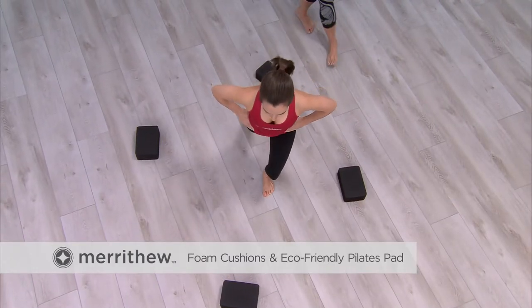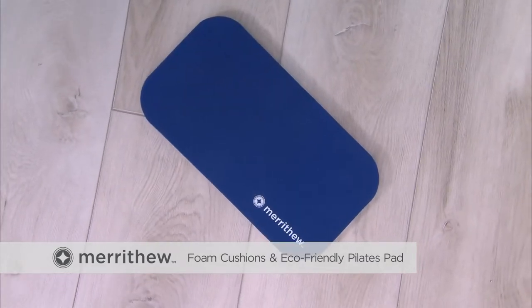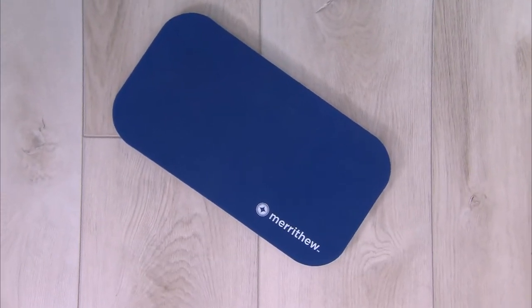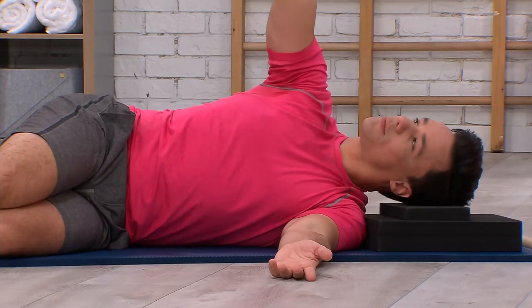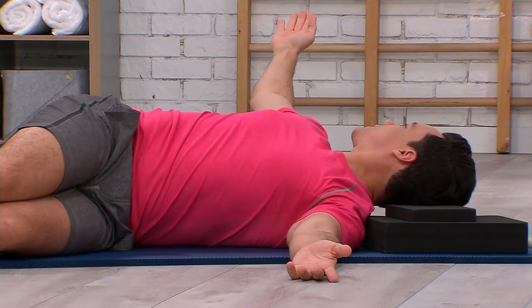No Pilates studio, home gym, or fitness facility is complete without a selection of foam cushions on hand. The full line of cushions can be used to support and align the body or individual body parts.